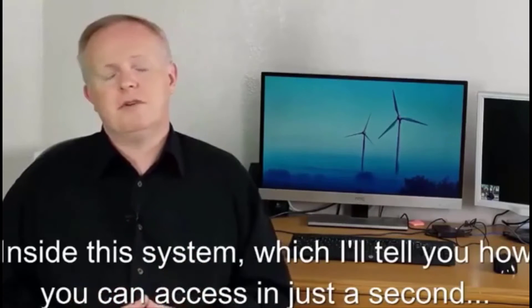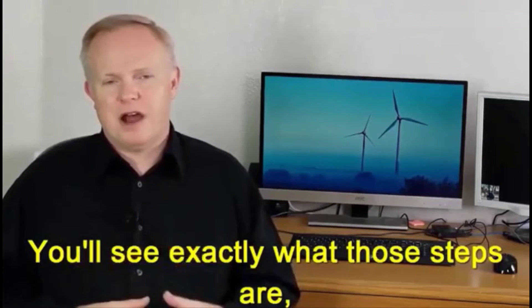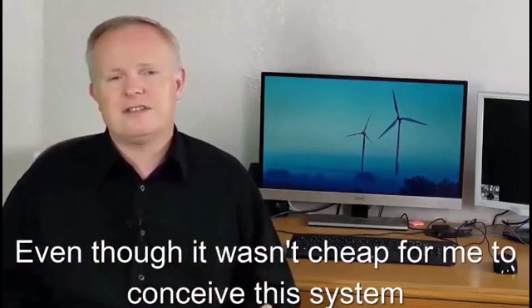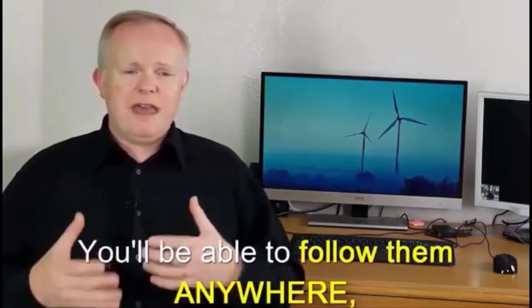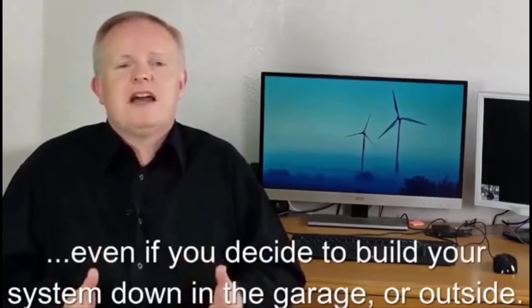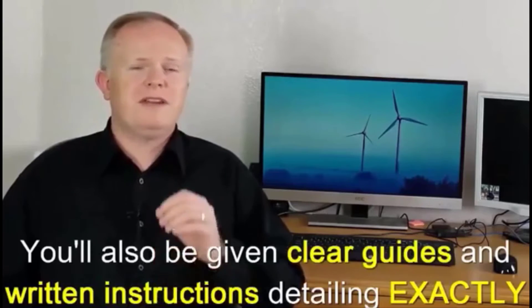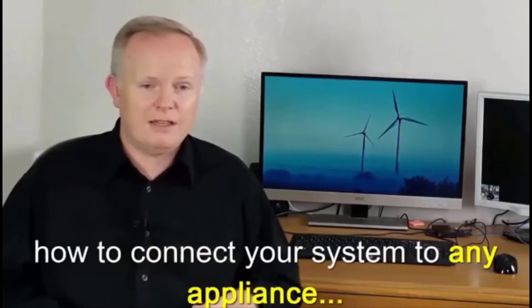Inside this system, which I'll tell you how you can access in just a moment, you'll see exactly what those steps are along with a full materials list to help you build the system from start to finish. Because the files are something you can download to your computer, tablet, or smartphone, you'll be able to follow them anywhere — even if you decide to build your system down in the garage or outside. You'll also be given clear guides and written instructions detailing exactly how to connect your system to any appliance.